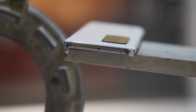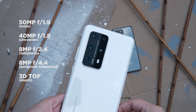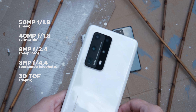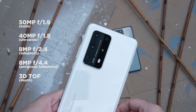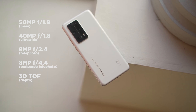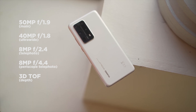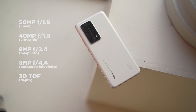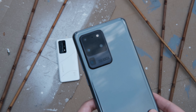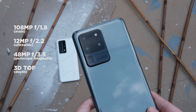Huawei has had a very fruitful partnership with Leica over the years. The Penta Camera on the back of the P40 Pro Plus is the star of the show and its key selling feature. You get a 50MP primary and a 40MP ultrawide shooter, an 8MP telephoto with 3x optical zoom, and another 8MP telephoto with a whopping 10x optical zoom thanks to a periscopic lens. The fifth shooter is a time-of-flight one to help the autofocus, portraits, and some of the more advanced video modes.